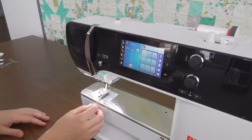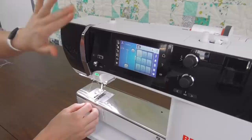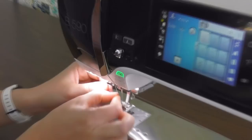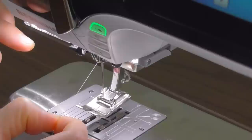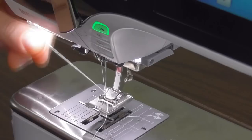On the four and five series machines the threading is exactly the same. I have the spool set up in the same way with the same steps of going through the thread guide, down through the tension discs, up through the take-up lever, and the first thread guide. The only difference is that the thread guide in front of the needle — I enter from the left hand side and pull my thread through so it's right in front of the needle. Then the same thing with the automatic needle threader: push it all the way down, catch in that hook, pull it through, and I am ready to start sewing.